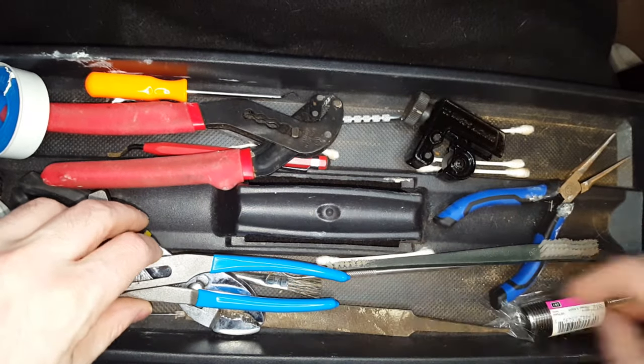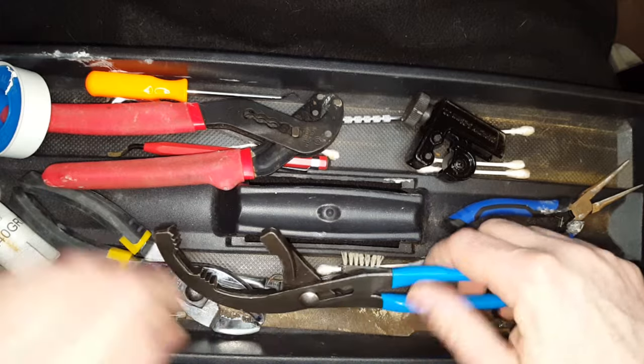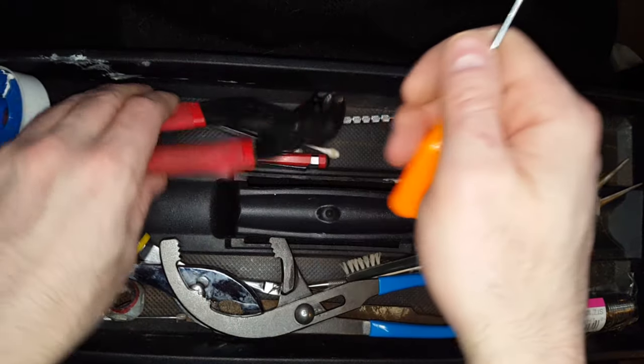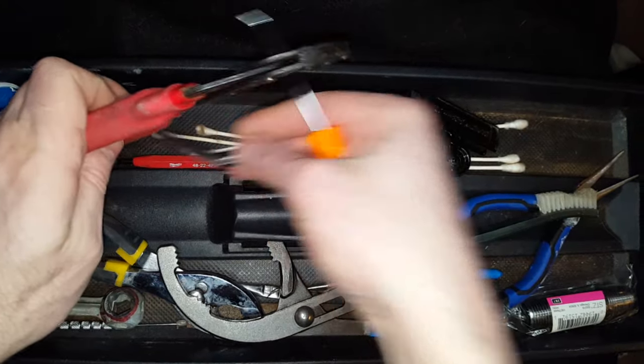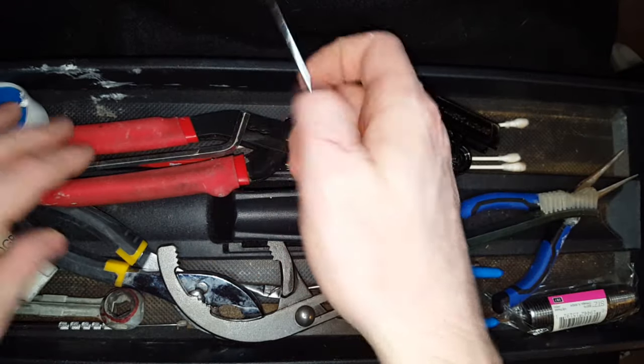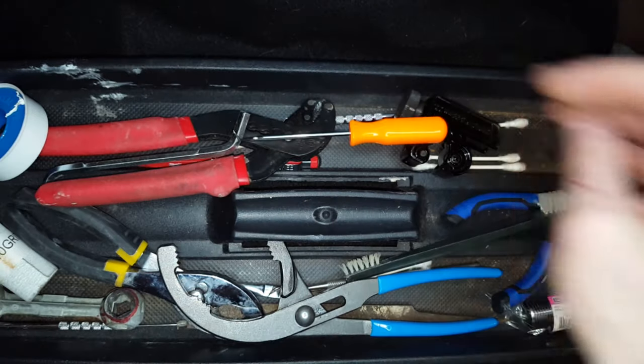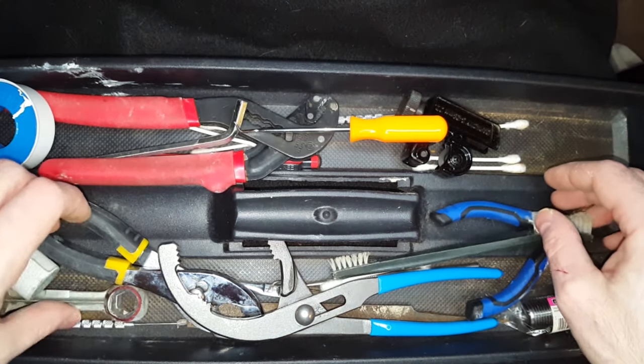There's a file for cleaning up the outside or inside of a PVC pipe. Various little picks and things. This is for a garbage disposal, and then that's for cleaning basically anything small.